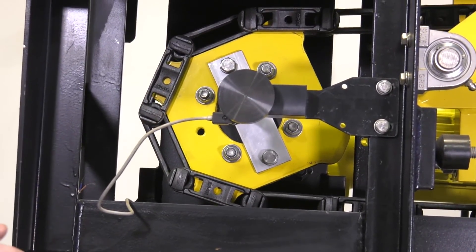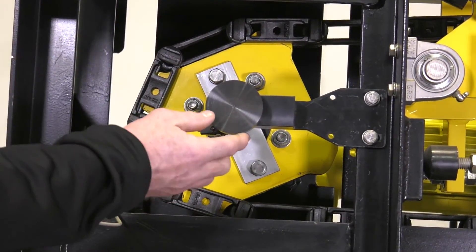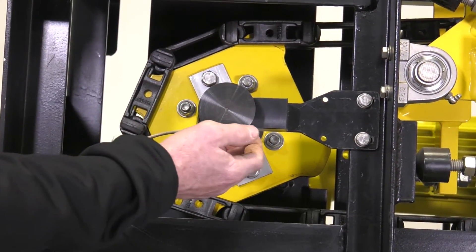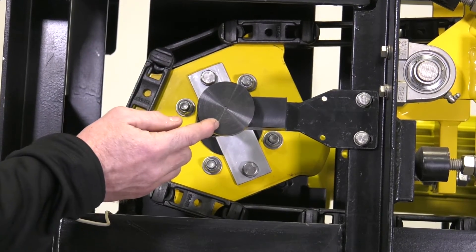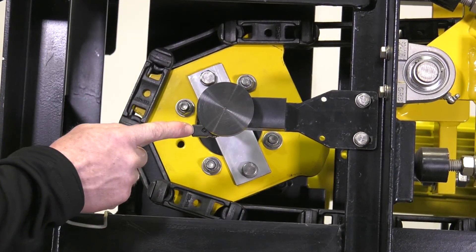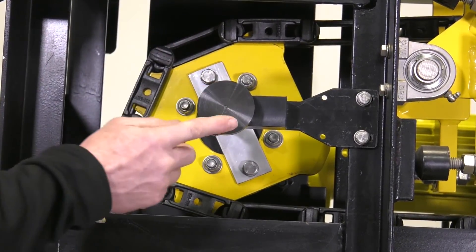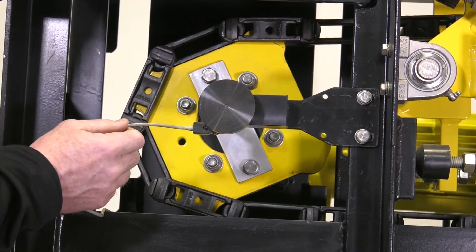The other thing to inspect is the rotary encoder disc. On the back side of this there are magnets that need to be cleaned off with a towel on a regular basis. Also inspect the reed switch, which is what reads the magnets on the rotary encoder disc.